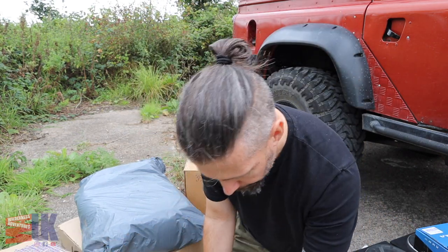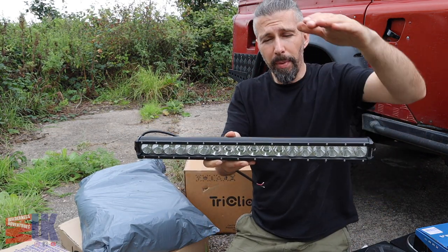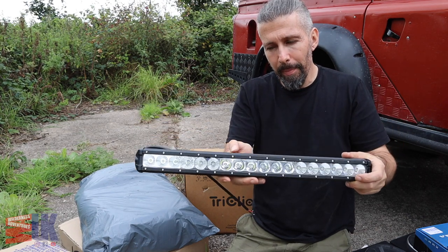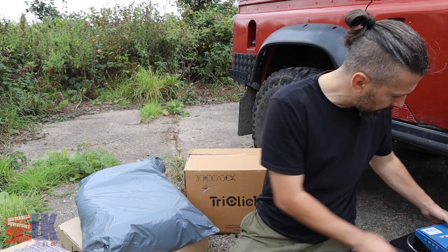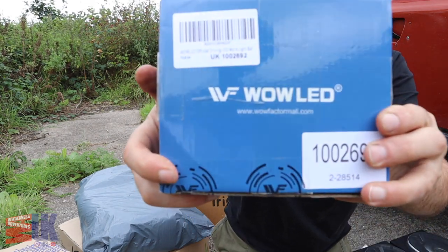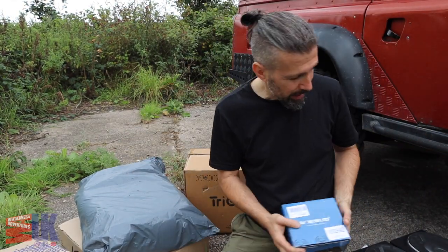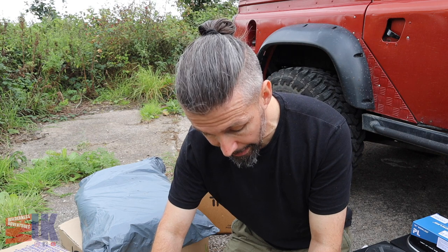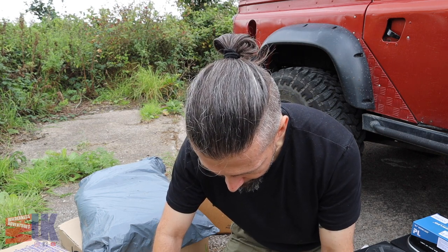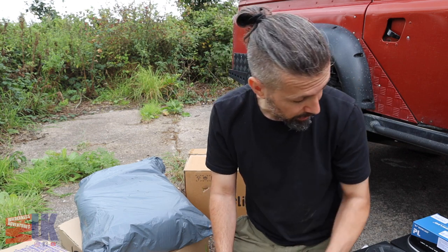I have got another light for the A-bar. This is going to go at the top of the A-bar and I will show you that today - I am going to be putting it in place although I may not be wiring it. Both these lights are from a company called Wow LED - they make quite a few different sizes and I got them off Amazon. They weren't massively expensive. I'm not into spending a lot of money on lights that sit outside your house at night that idiots might try and take. Unfortunately my vehicle doesn't have somewhere secure to park.